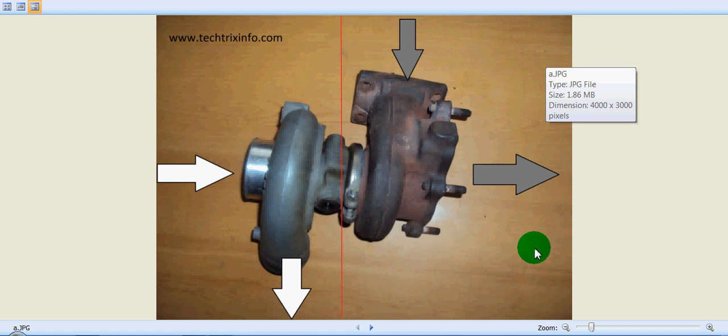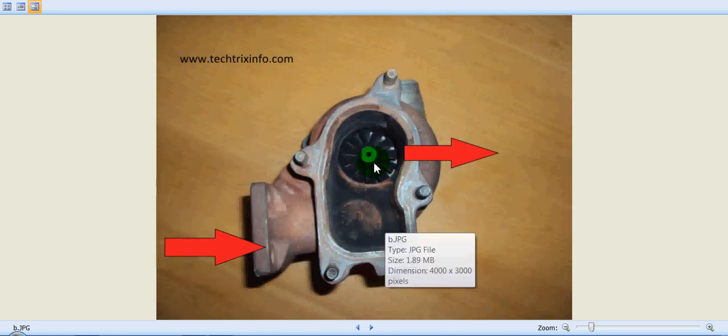This is how a turbocharger actually looks. This is the exhaust side, where the exhaust gas is entering the turbocharger, and this area is where fresh air is being sucked in and delivered to the inlet manifold of the engine. Let's look at the turbocharger from the right-hand side.